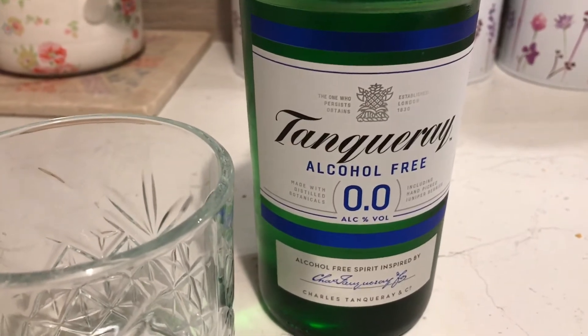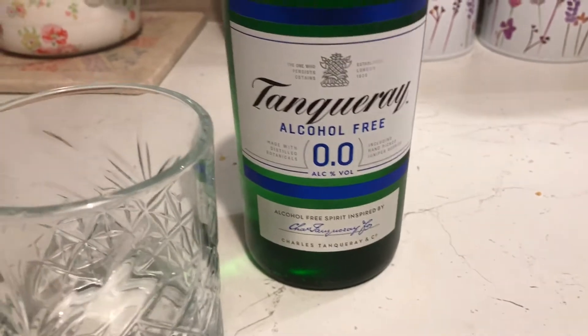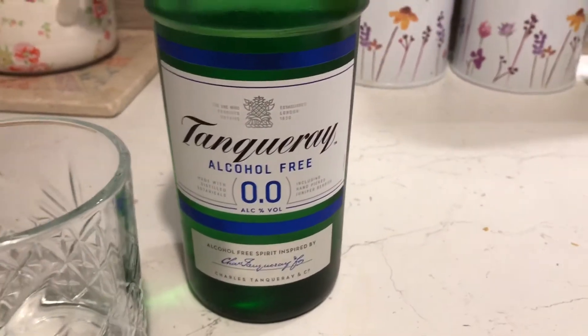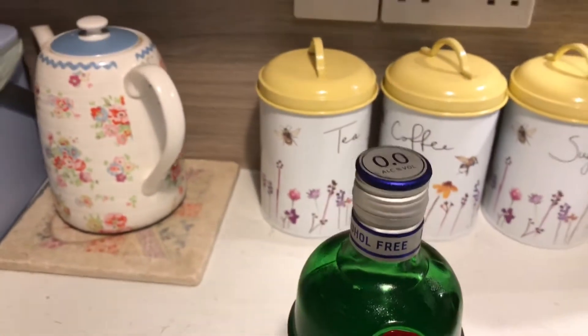I'm going to try it a few different ways. I'm going to try it neat, I'm going to try it with tonic water, and my particular favorite is a martini — so I'm going to try it with a bit of vermouth and see how it measures up. Okay, let's crack open the bottle.